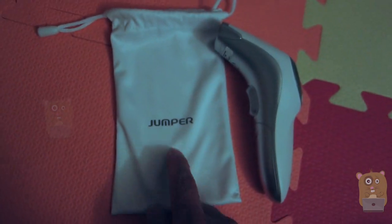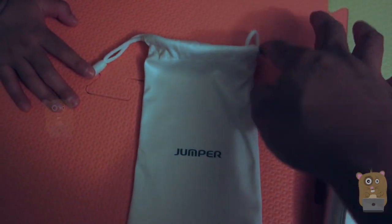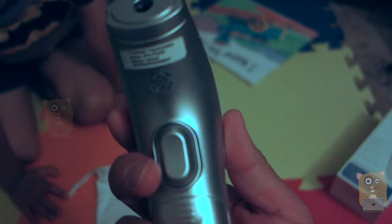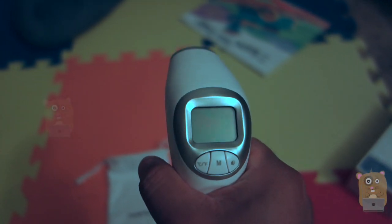It also came with this little carrying pouch with a drawstring. Here's the unit. Where this unit has a trigger over here — just press that and it'll turn on.